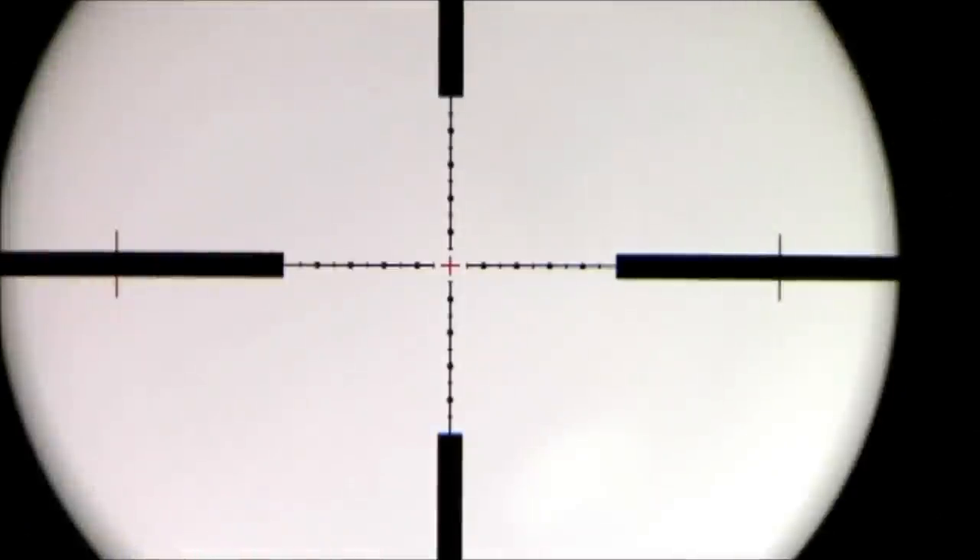This scope comes in 3 reticle options, all etched glass in the first focal plane. For my scope, I chose the Gen 2 reticle because I thought the Gen 2 XR was a bit too thin for this magnification range.